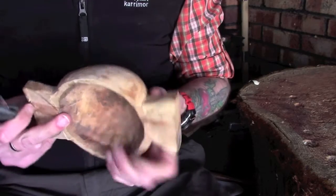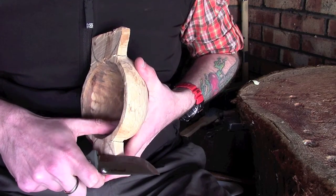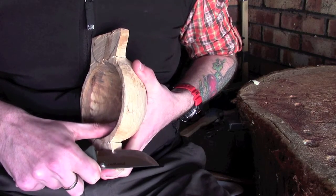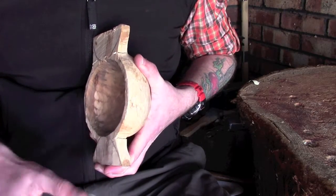There are a couple of ways you can do this. You can either hold it down here somewhere, put your thumb inside the bowl so it's nice and protected, and just use a kind of potato peeling style grip just to take away that material — which is a nice, safe, easy way of doing it.